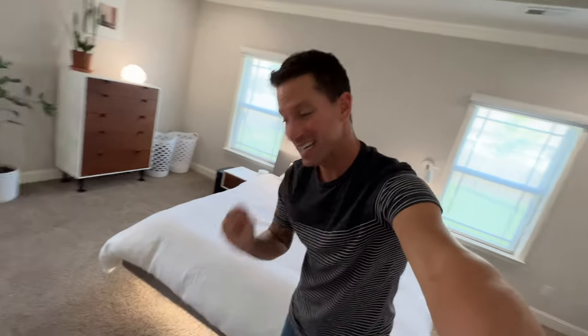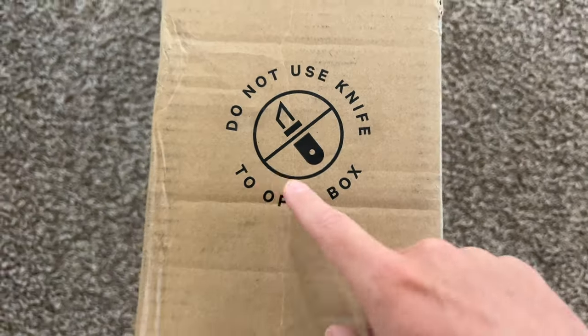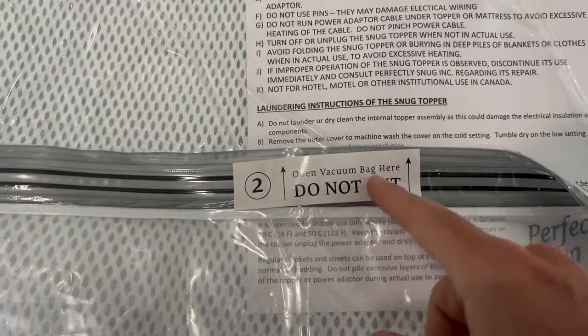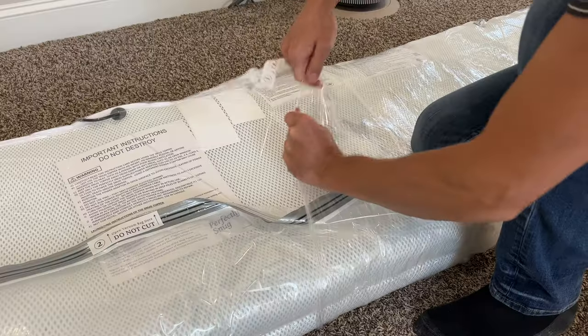Let's get to unboxing and set it up. I suggest do not use a knife to open. Remove topper from box — tear here. Step two: open the vacuum bag. Do not cut.